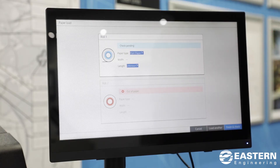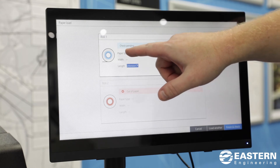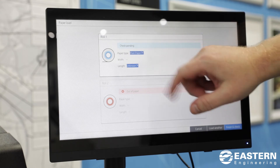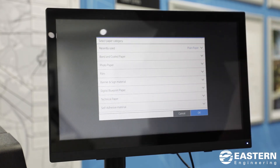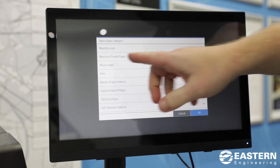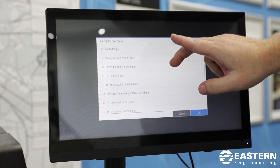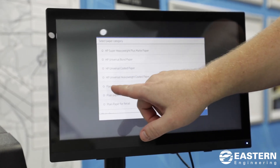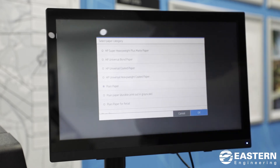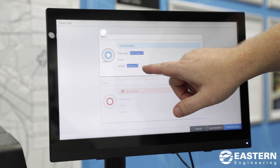This is the screen you'll get after you close the paper drawer. You'll see a blue menu here to choose the type of paper that you installed. If you hit that blue bar, you'll get categories of different types of paper. For your basic bond technical paper, go into the bond coated category. In here you have different types of paper, but if it's just a plain 20-pound paper, you want to choose plain paper, then hit OK. You also have an option to put in the length of the roll.